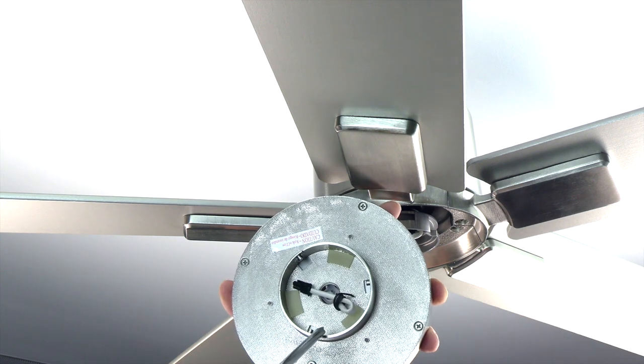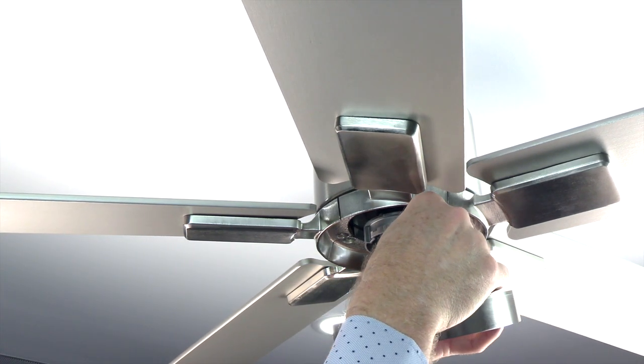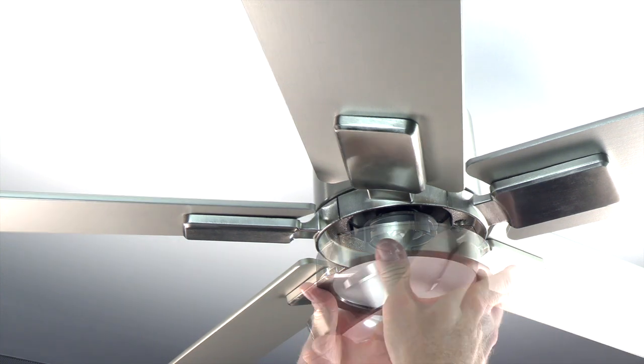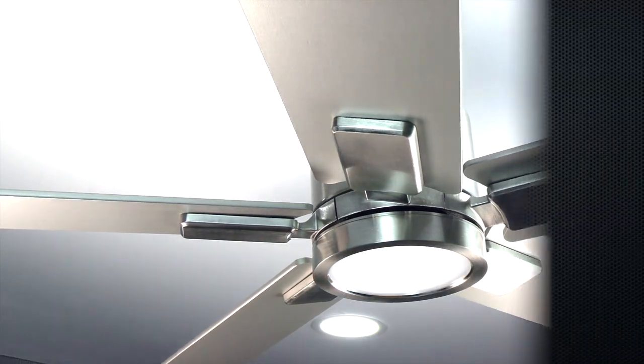The light kit attaches to the fan using a twist and lock process. There are three posts in the light kit that will align with the three slots on the base of the fan. Connect the light kit to the fan by inserting the light kit plug into the plug from the fan. Next, gently tuck the wires in, align the posts of the light kit with the slots on the fan, then push up and twist to lock the light kit in place.